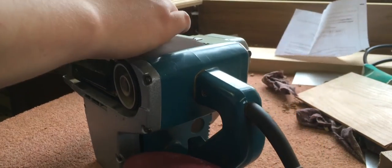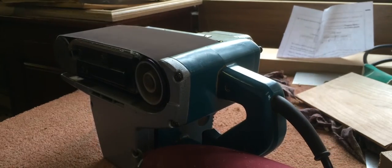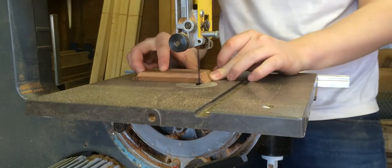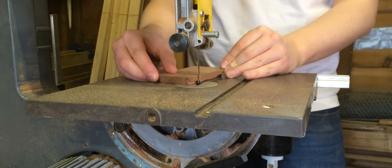Using the belt sander I cleaned up all the faces before I glued it together. Here I am cutting out a little slot on the top so the box lid can slide in and out.